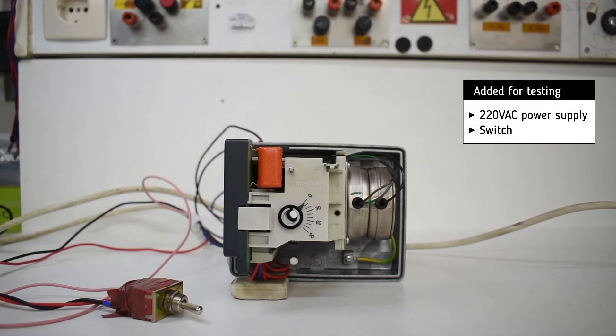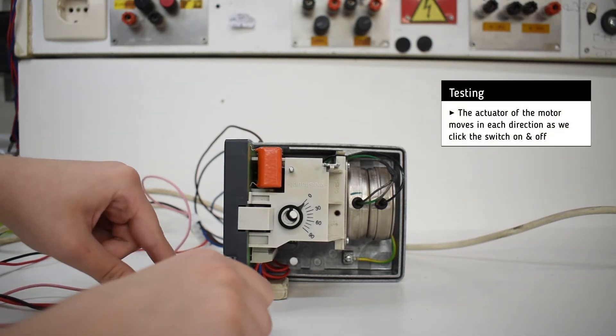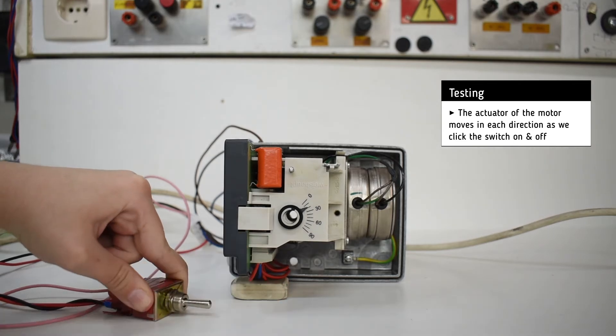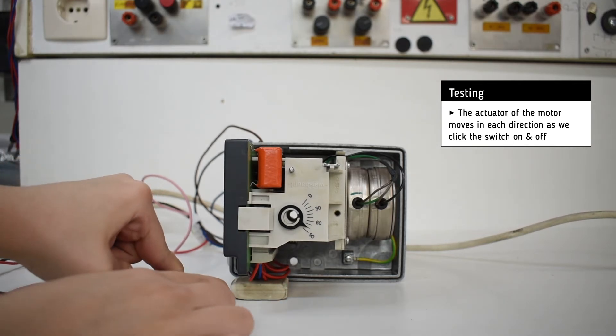For testing, we added a 220V AC power supply and a switch. By clicking the switch on and off, the unit reacts by moving the actuator of the motor in each direction.